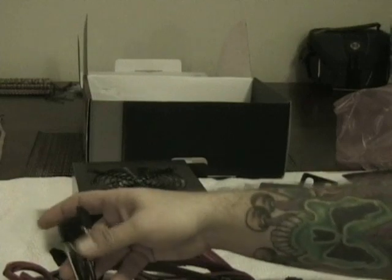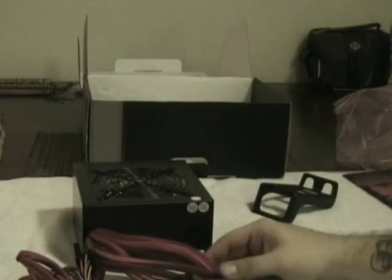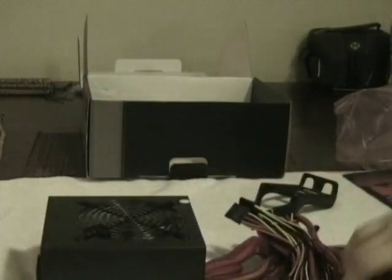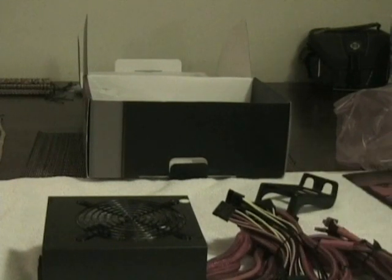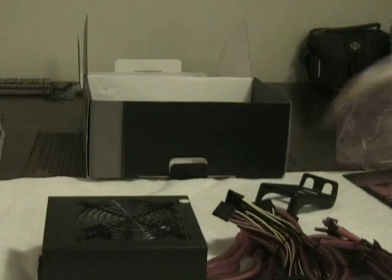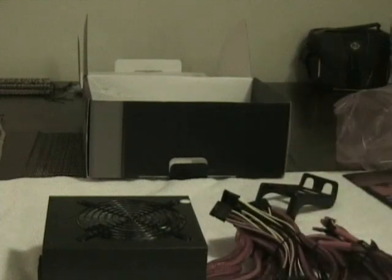Some cables aren't completely sleeved but I'll dress those up. A lot of people prefer modular, which is nice for cable management since you only use what you need. But the main reason I went non-modular is that anyone who's dealt with electronics knows the more connections you have, the more problems can occur — you lose voltage and wattage through connections, and they can become loose over time. I'm not saying modular is bad, but as a matter of preference I went non-modular and I'll do all the cable management myself.